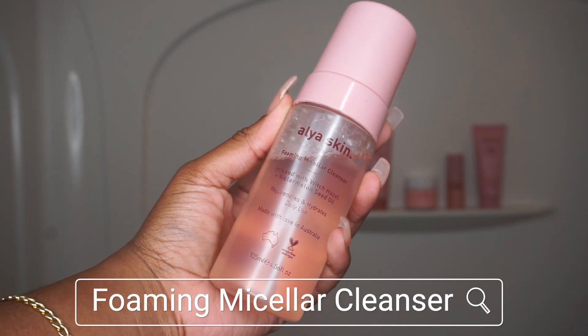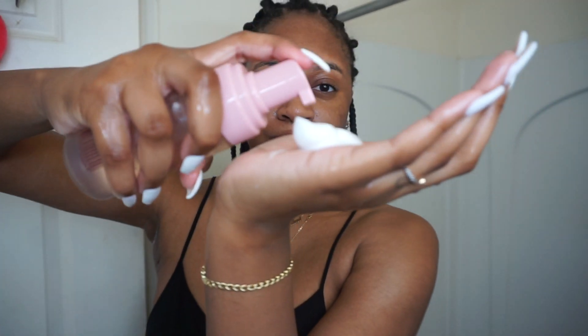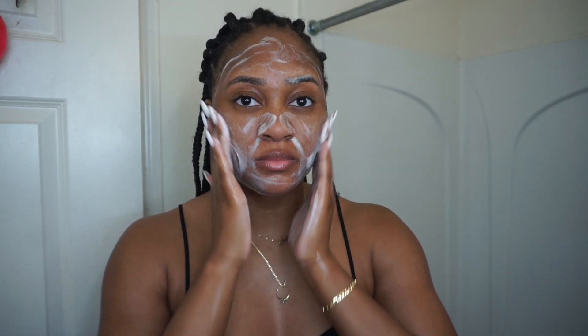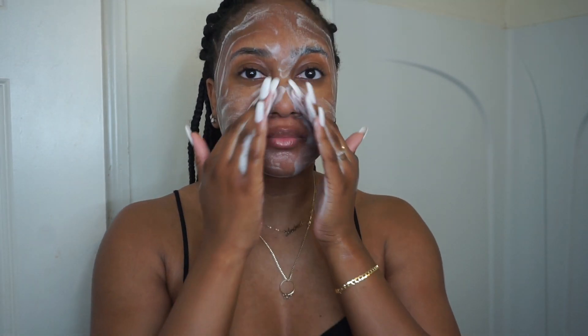So first thing up is the foaming micellar cleanser with witch hazel and watermelon seed oil. I use about two to three pumps just to make sure my face is nice and clean. Normally I'm not a fan of foaming cleansers, but this one is gentle and perfect for anyone with sensitive skin.